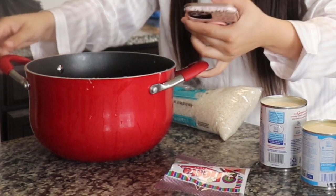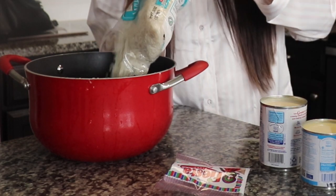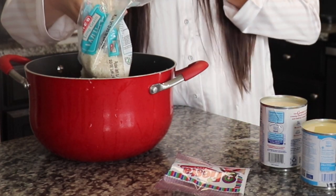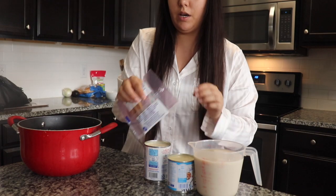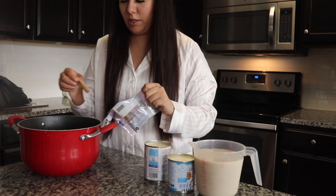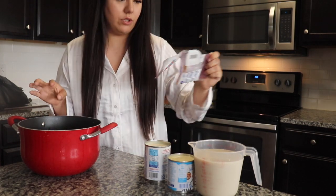So you've got the water right here and now we're just going to add the rice in there. You're going to add the whole bag, which is four cups. We're going to add one to two sticks of canela — I'll just do two.